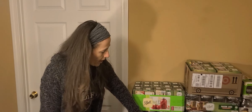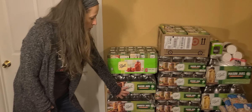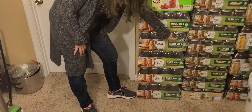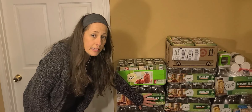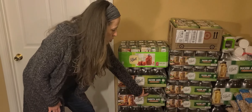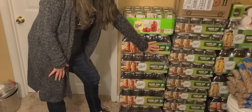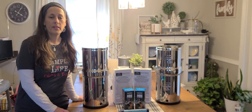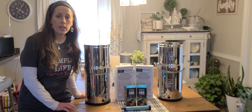Another way you can store water for long-term storage is if you have canning jars that are not in use, just sitting there empty — go ahead and fill them up with water. If you happen to need the jars, you just dump out the water and use the jars. But then you have water stored in your jars — it's just an easy way to collect and store water for any kind of emergency that might come along.